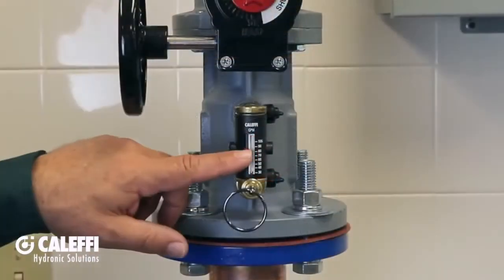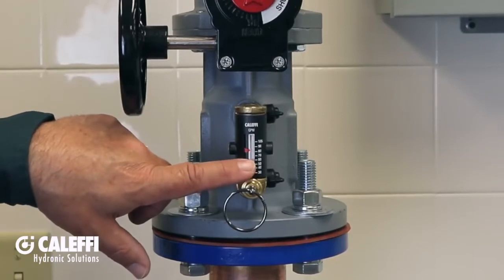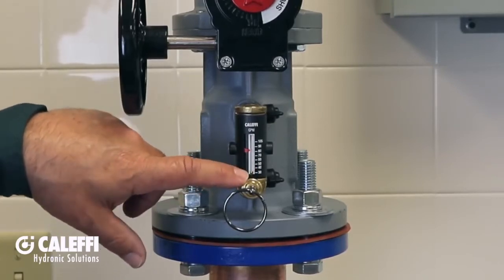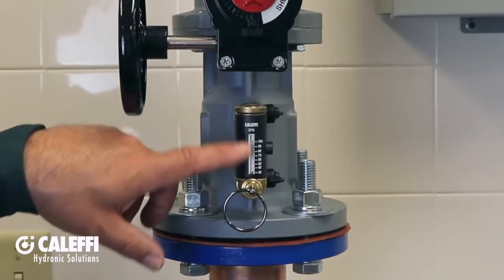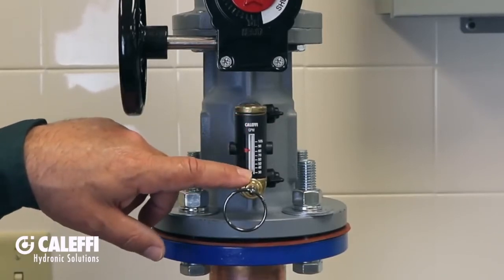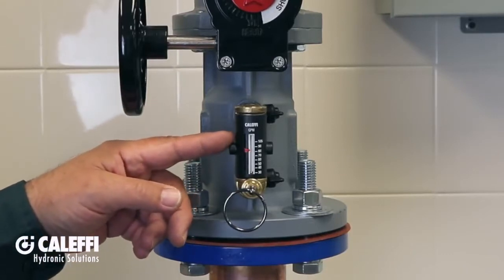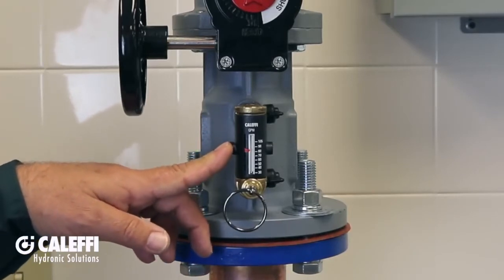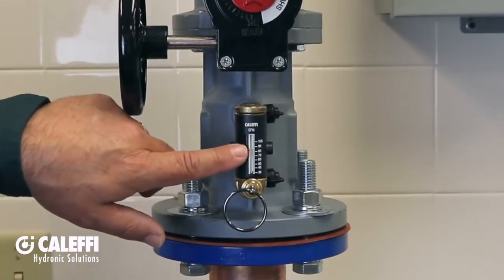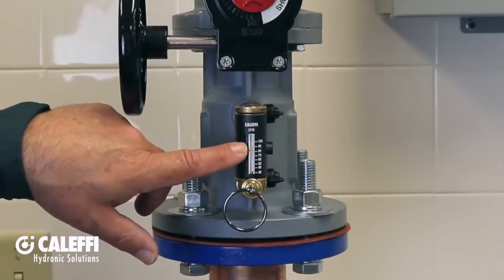On the front of the flow meter is the flow rate scale, which reads directly in GPM. This little flow rate indicator steel bead at the bottom will move up and down in the window, and it's not wetted by the fluid. It's magnetically coupled to a disk and spring assembly inside the flow meter. And because this window never gets dirty, the flow rate is always easy to read. This little red sliding design flow rate pointer allows you to set your design flow rate on the scale.